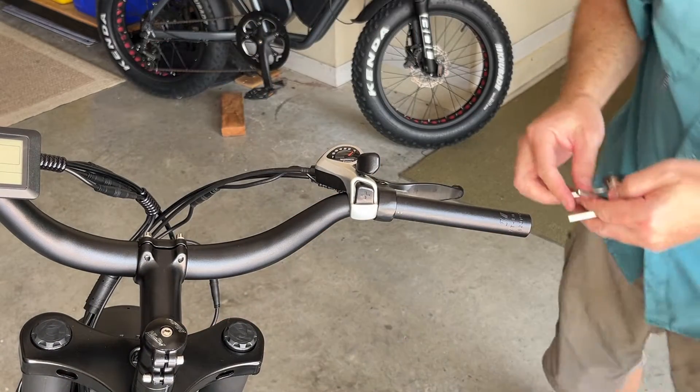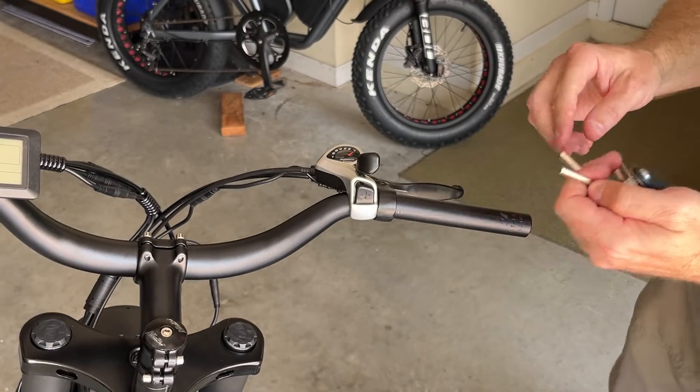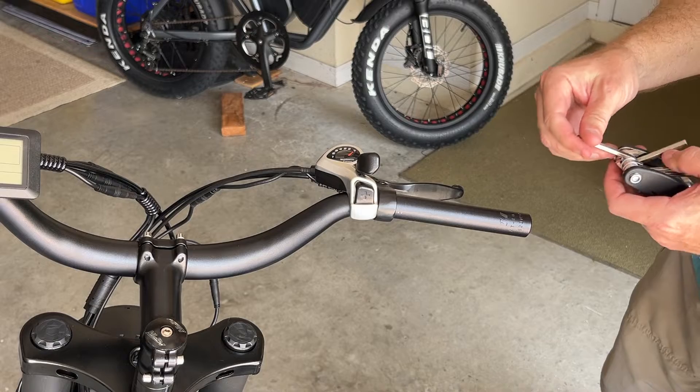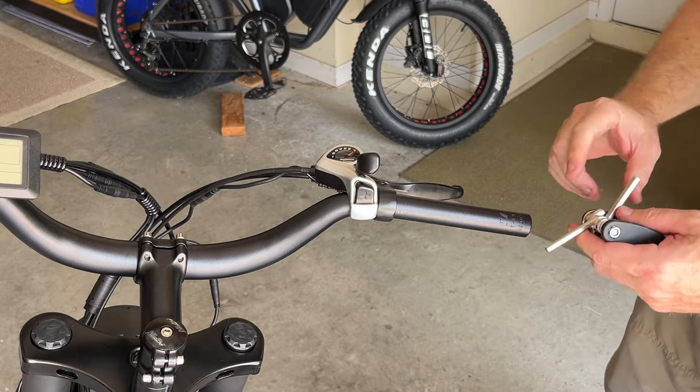These are the new handlebars I put on. I didn't like that beach cruiser style, so I replaced them with these for about $30. A link to that video is above.